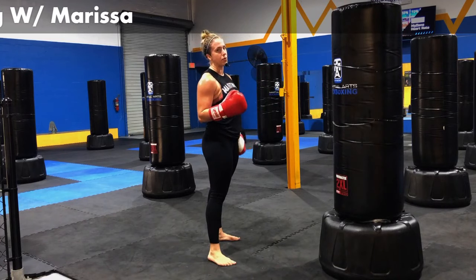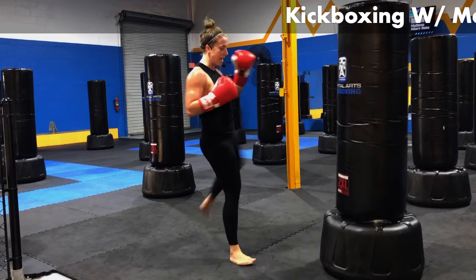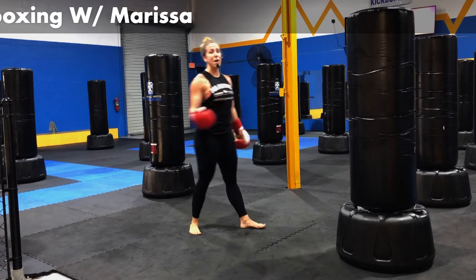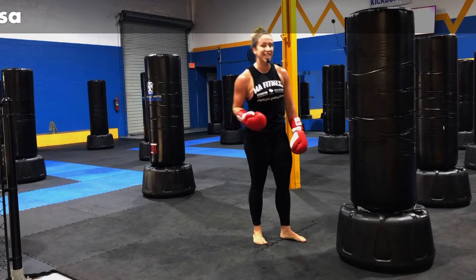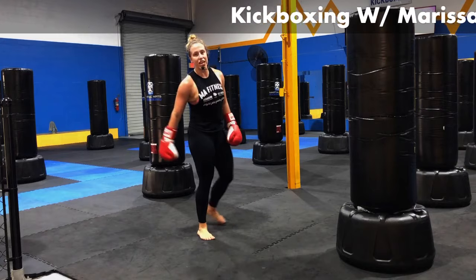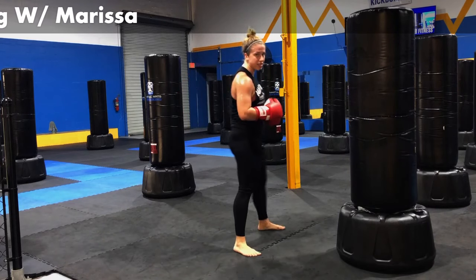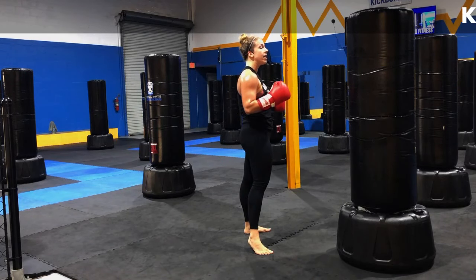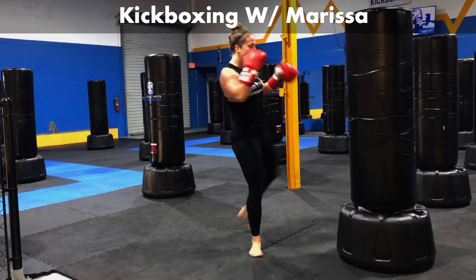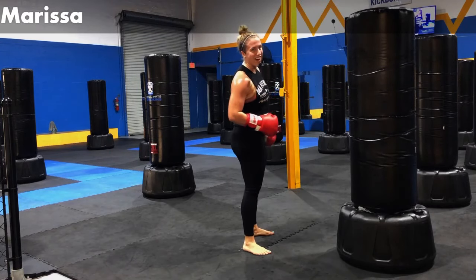I want to see you guys do the same thing — record it, film it, tag MA Kickbox Nation. After that kick I'm going to add another jab, cross. I got jab, cross, hook, body, jab, cross, left leg, jab, cross, right leg — that's where we're going. Spoiler alert. Jab, cross, hook, body, jab, cross, left leg, jab, cross, right leg. I got those punches in between those kicks — I'm having a darn good time.